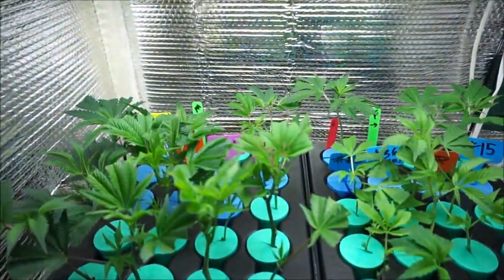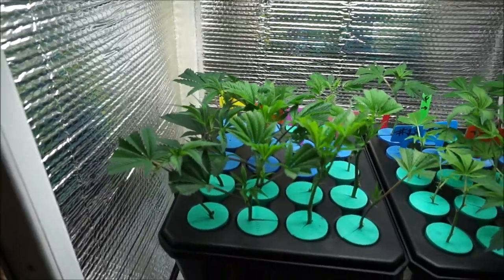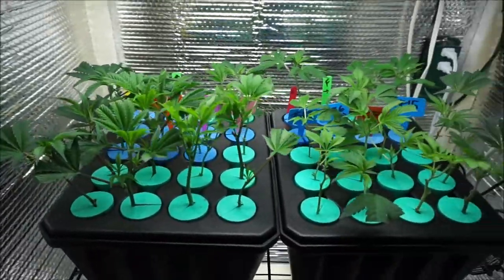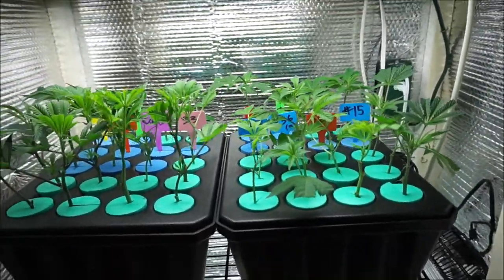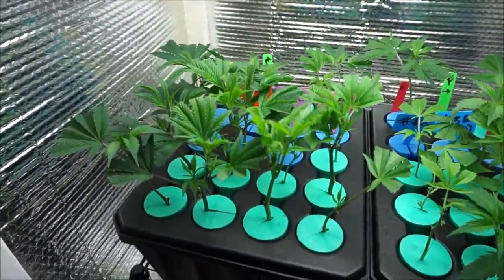Welcome back to Can I Get It? I just want to pop in the next day and show you what's going on. Let's see how the corners are doing. Everything is reaching for that light. Looking pretty good — definitely no complaints on this one.